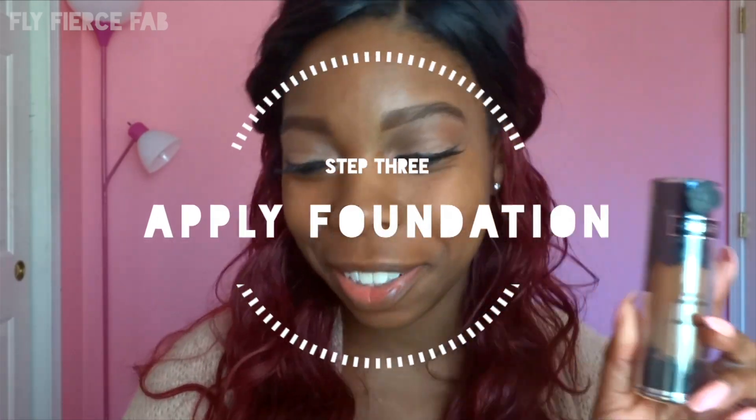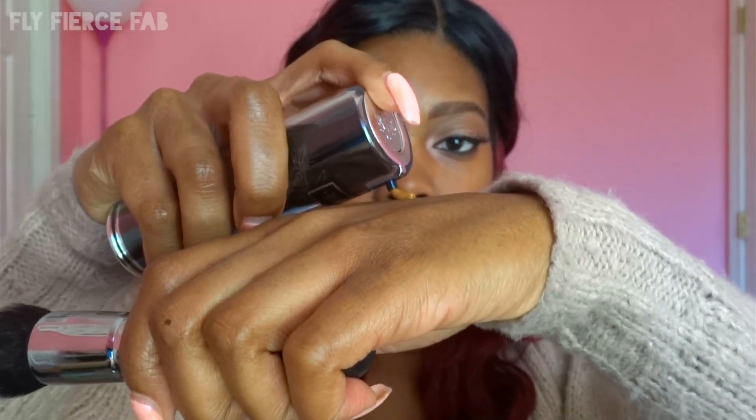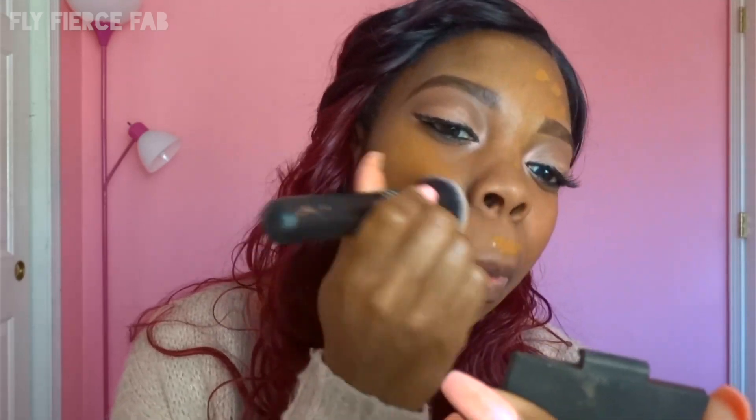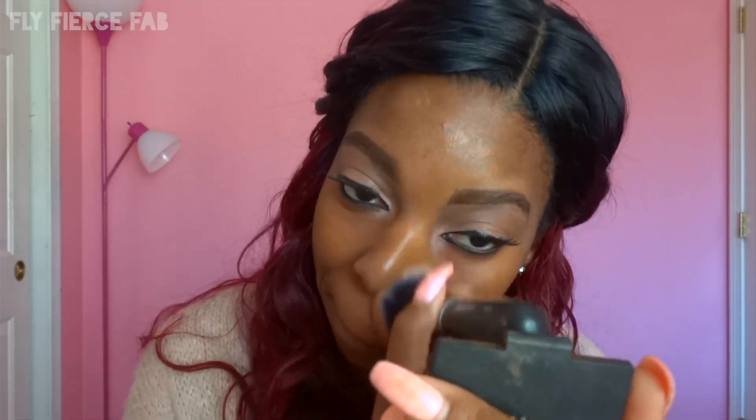Now I'm going to apply my foundation, which I'm in love with. I'm using my Morphe M439 brush — it's like $14 and I really love it. It's the best foundation brush I've ever used. I'm using one pump of the foundation to get started and I'm just going to place it all over my face before I start blending it in. Sometimes I pick up the product with my brush, sometimes I place it with my finger — depends on how I'm feeling that day. A little goes a long way and I'd rather start with less because it's easier to add more product than to take it away.